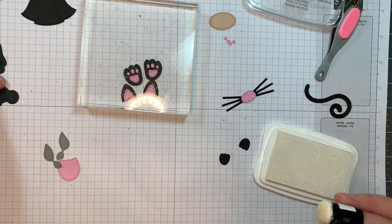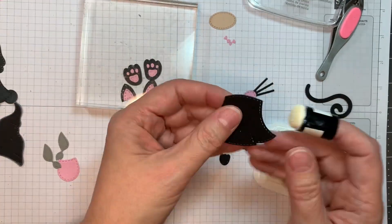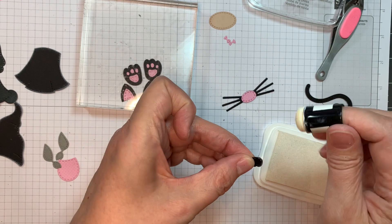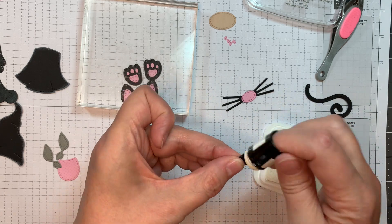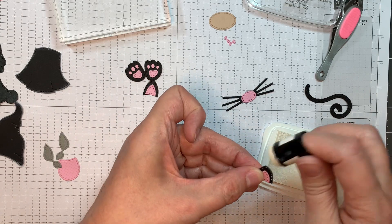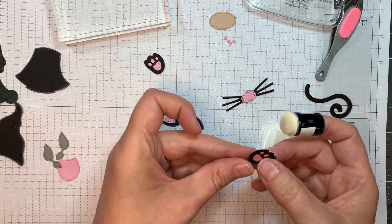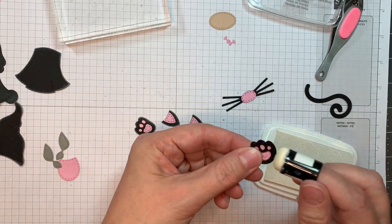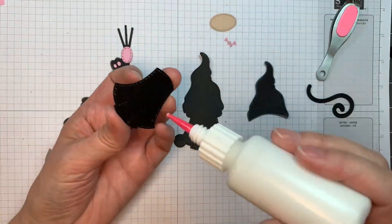Now I'm taking Memento Luxe white pigment ink — it's called Wedding Dress, I believe — and I'm just going to ink around the edges of all these black accents. When you're using all black, it kind of gets lost, so I want to give it an edge. The white pigment ink makes it a little lighter around the edges so you can see the details a lot better. I'm going to ink up around the ears and do the same with the little paw feet.